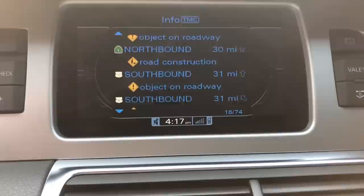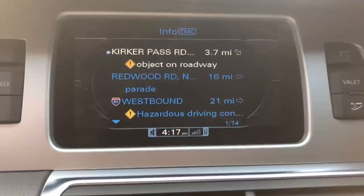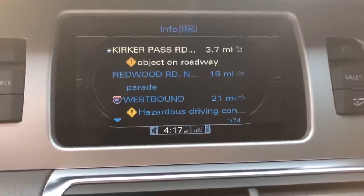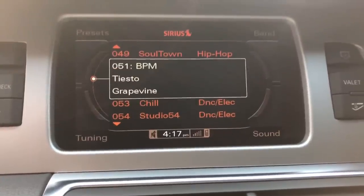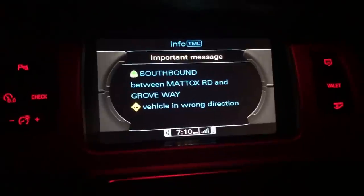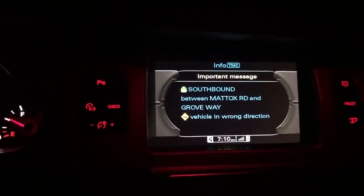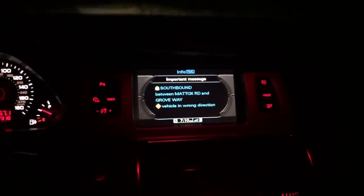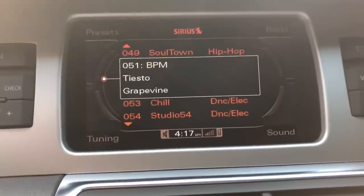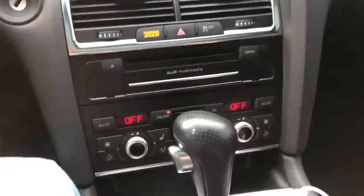The only time navigation really interferes is if there's a car going the wrong direction on the road. No matter what you're doing — even listening to the radio — it would override everything and show up on the screen, because that's an event needing prompt attention. If a vehicle is going the wrong direction on a road you're traveling, you'd want to know that. Right now I'm in the radio section, where the soft keys here mirror these presets, tuning, sound, and band.